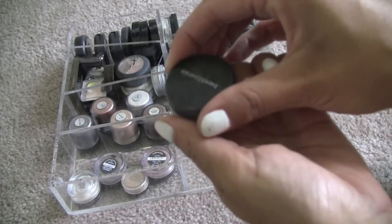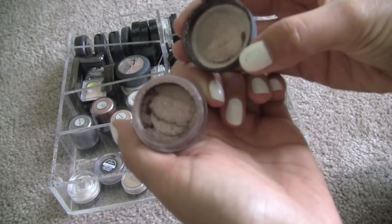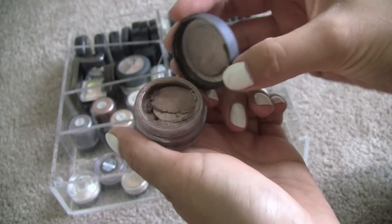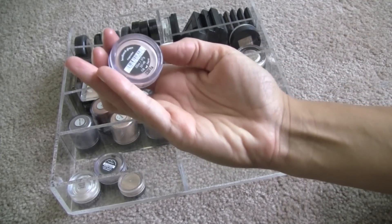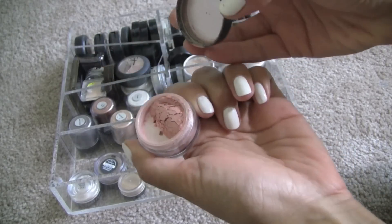And this one is Queen Tiffany, and this is a really nice neutral too. It's kind of like a lighter, not-so-gold-flecky version of Galapagos from NARS. So I'm going to hold on to that one. These are really good all-over lid colors, all of these. This one is Cupcake — I remember this being a pink, and I'm going to say bye-bye.